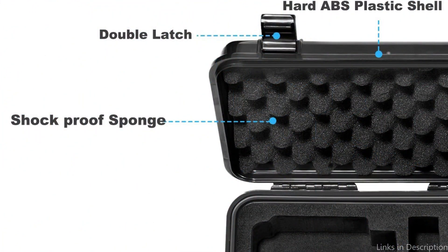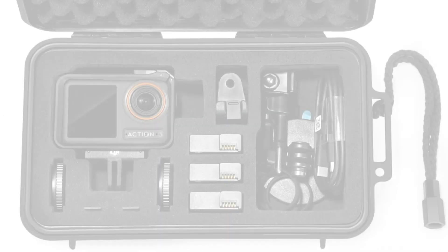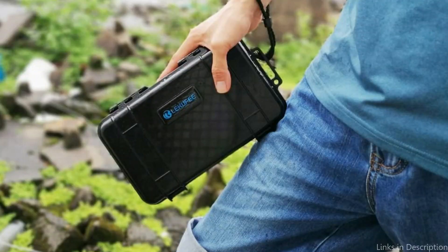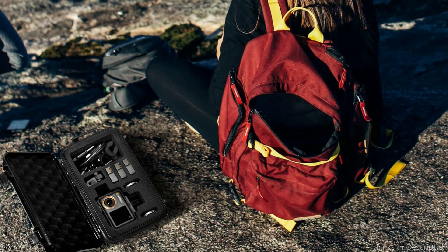A specially made foam interior that firmly holds your Osmo Action 4 and its various attachments in place may be found within the case. To keep everything organized and safe during transit, the foam is made to both absorb stress and stop any movement. The Lekufi Hard Case is simple to carry because of its comfortable handle and small size. With this case, your Osmo Action 4 is always safe and prepared to record your adventures whether you're hiking, camping, or touring.